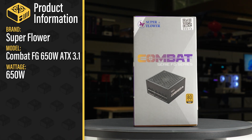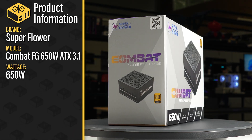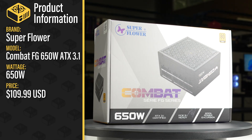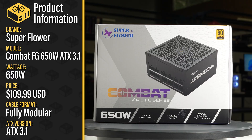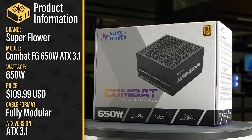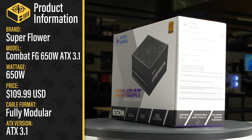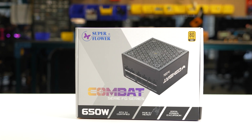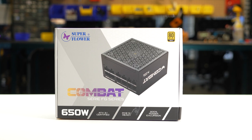This is the Combat FG 650W ATX 3.1 sold by Superflower with a current MSRP of $110 US. It is a fully modular ATX 3.1 power supply with a single fan mode. We tested two samples of this power supply and both stopped functioning before we completed our test, so we cannot recommend it.